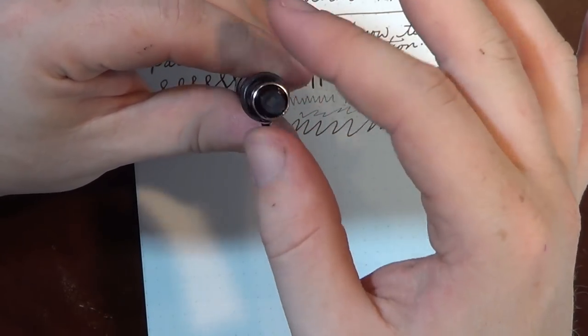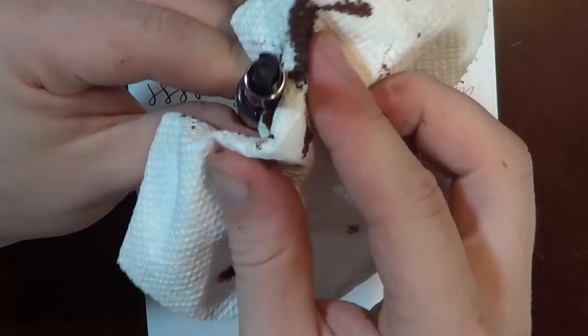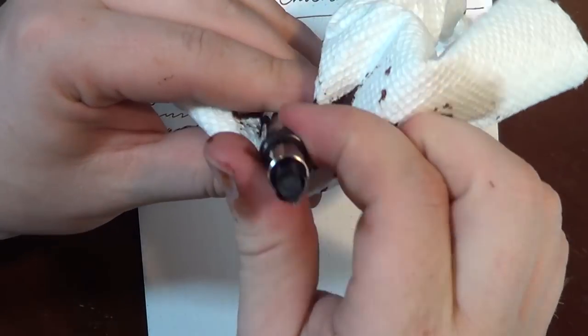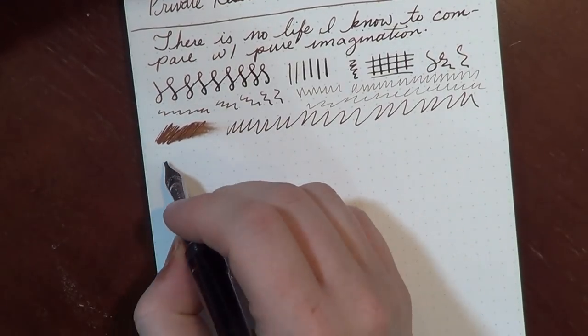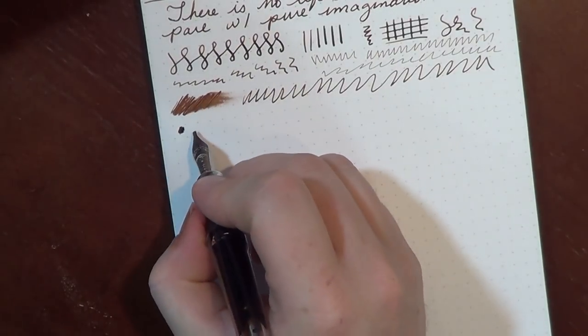Earlier in the video I accidentally said I had gotten a 1.9 millimeter stub — that is incorrect. It was actually a 1.5 millimeter stub. I don't even know if Twisby makes a 1.9. In any case, here is writing with the 1.5.